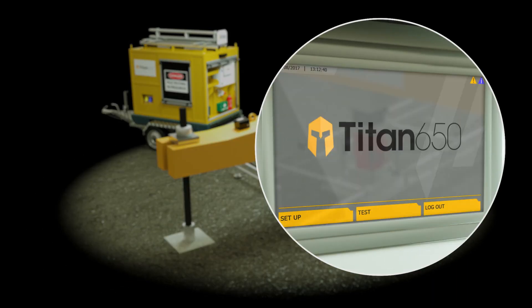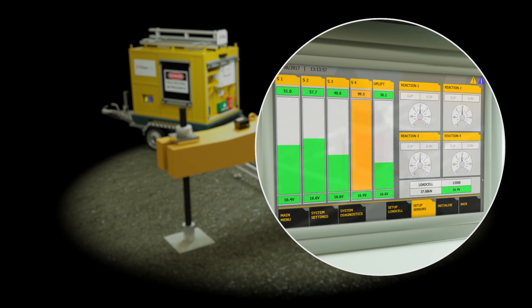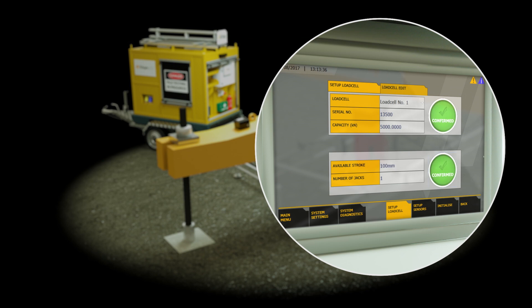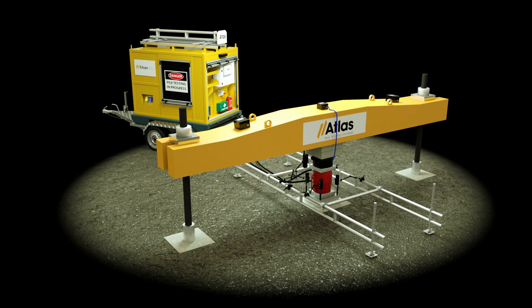Test engineers input setup data via an inbuilt touch screen control panel from a simple menu system, utilising standardised or customised test regimes to suit any standard or specification. Once set up, the test engineer can leave the site. Data is streamed from the sensors to the Titan 650.